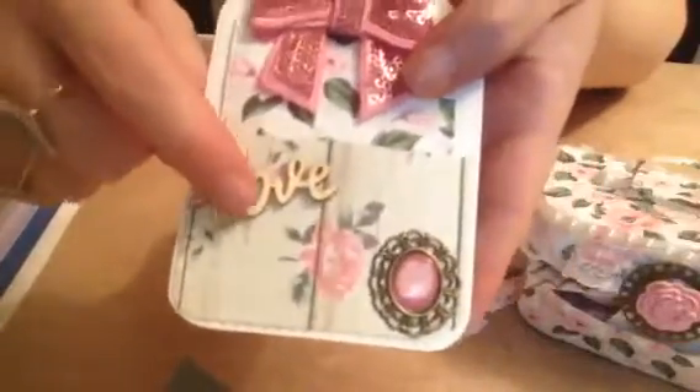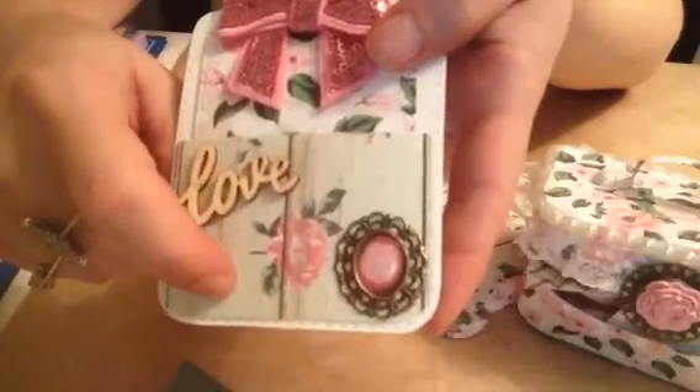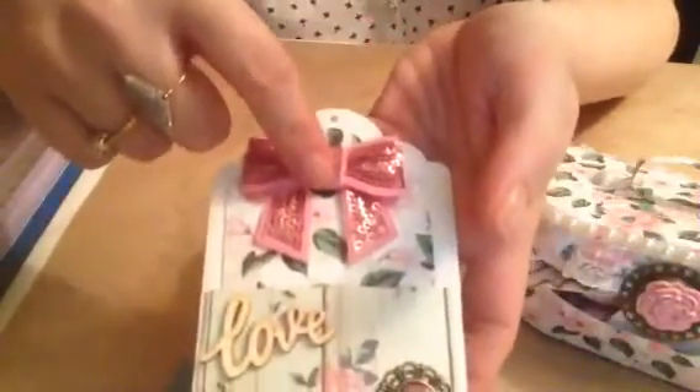These are from Poundland, this paper is from The Works, and this is from The Works as well.